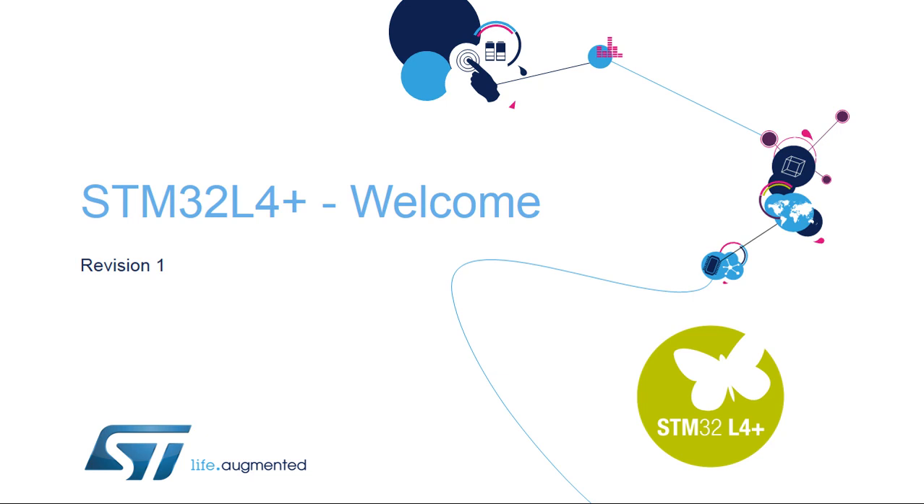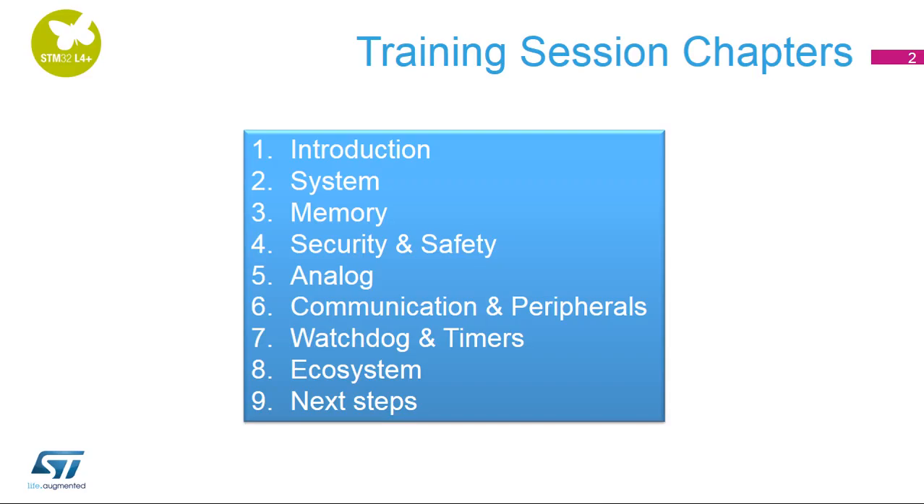Hello, and welcome to the STM32L4 Plus training session. This session is organized to provide you with the most important information to ensure that you can develop your application as easily as possible. You will find a technical description of all the STM32L4 Plus modules, including peripherals and development tools organized into specific sections: System, Memory, Security, Analog, Peripherals, Watchdog and Timers, and Ecosystem. You can browse each section separately and learn about each module in the order of your choice and at your convenience.